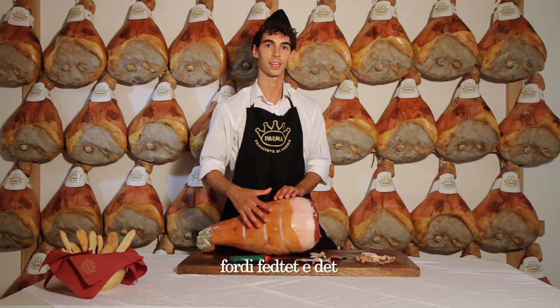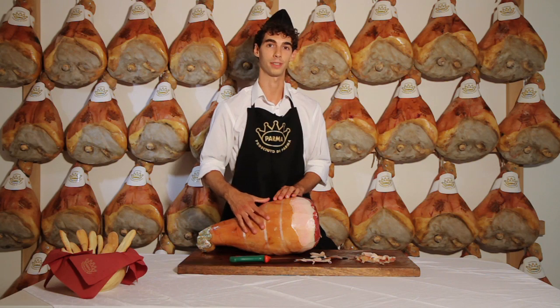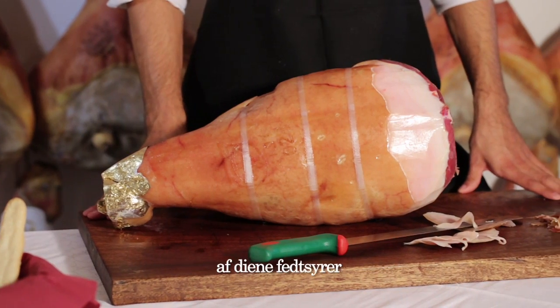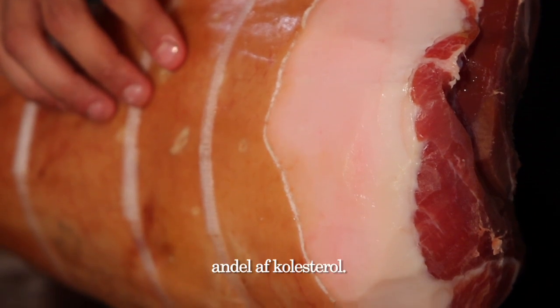We always leave a layer like this, because it's the fat that gives parma ham its classic sweet and fragrant flavor. It must be added that the fat on parma ham consists of almost 70% unsaturated fatty acids, and is therefore characterized by a modest cholesterol content.